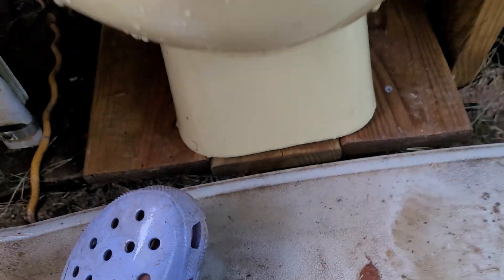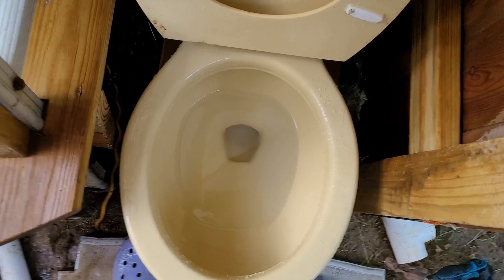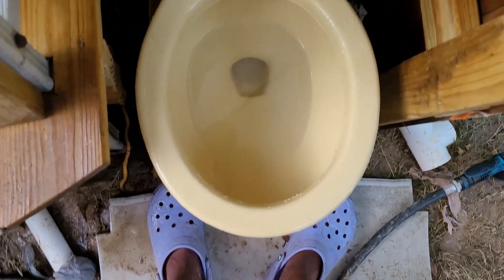1978 double K logo, Kohler Wellworth Waterguard, high tank test. So this is something to be set up, so this should be a lot more powerful. Be ready.